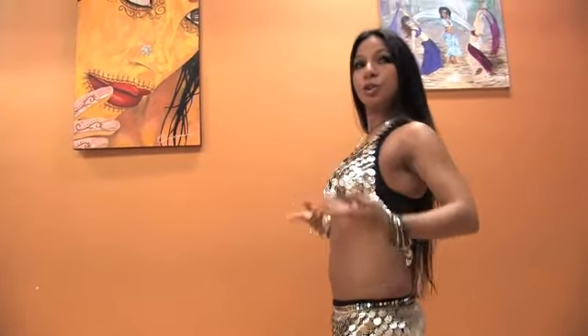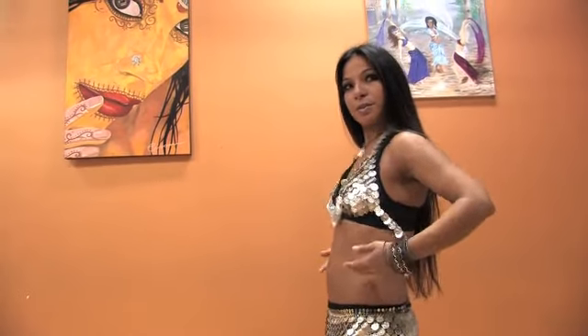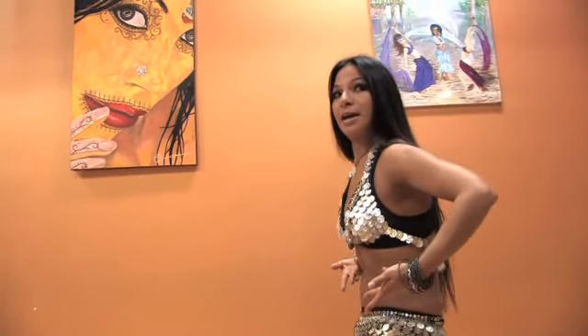Up, up, up, up. Then you're going to show your chest with your arms. Up, up, up, up.